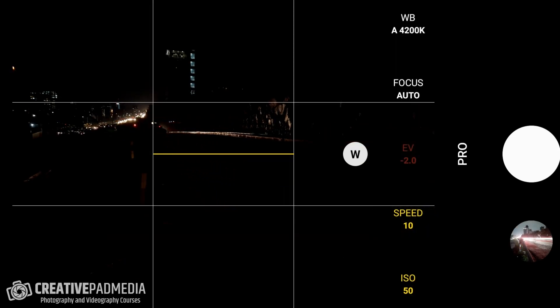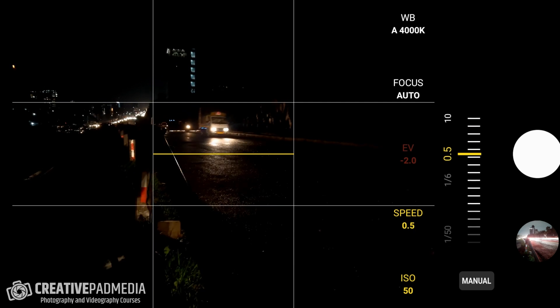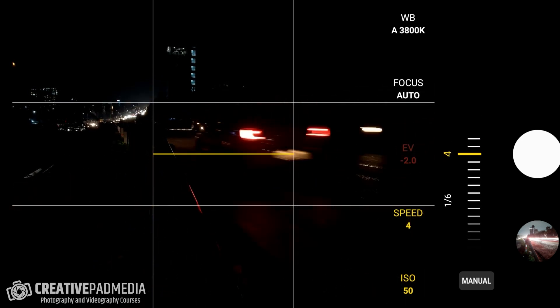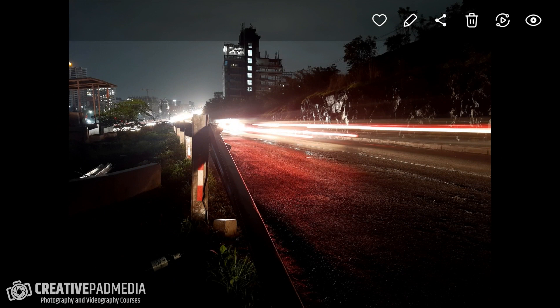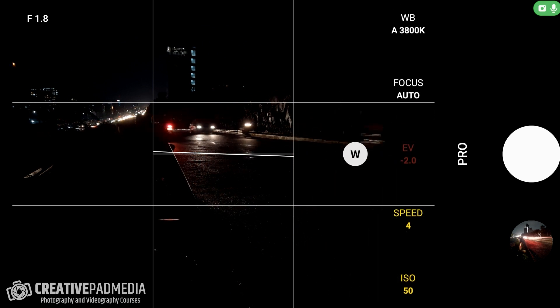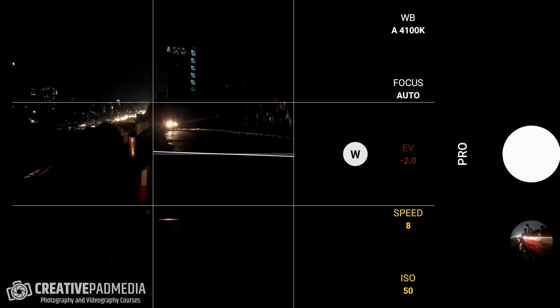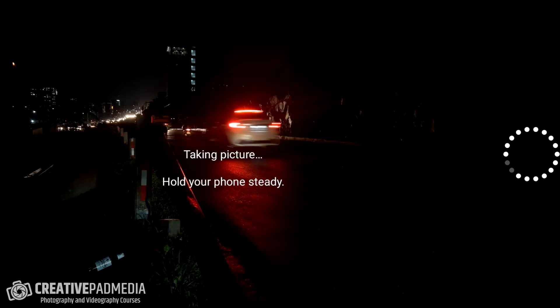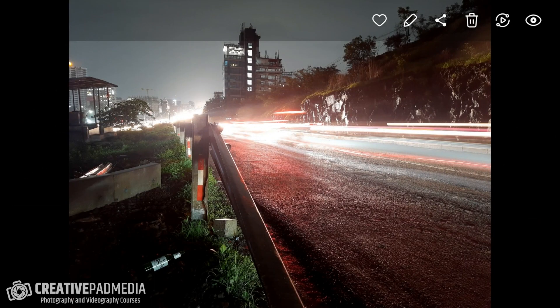I also want to take one more shot at a slightly lesser shutter speed. With these light trail shots, don't be afraid to experiment — let's take one at 4 seconds to see what effect it produces. Alright, this is the shot at 4 seconds. I think this looks much better exposed than the 10 seconds — we were getting a slightly overexposed shot at 10 seconds. Finally, let's take one more at 8 seconds. This looks pretty similar to the 10-second one.